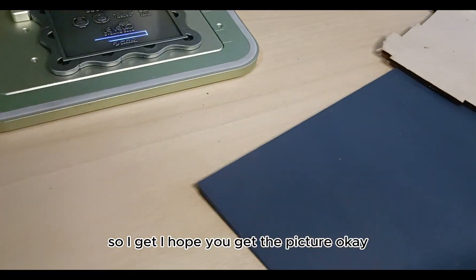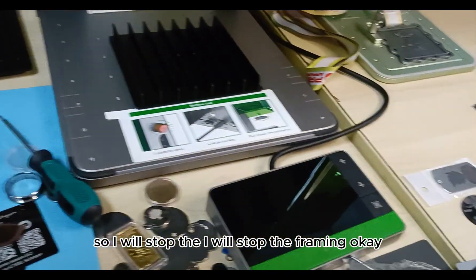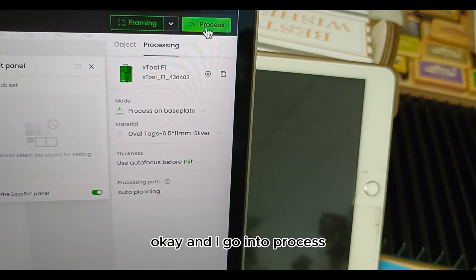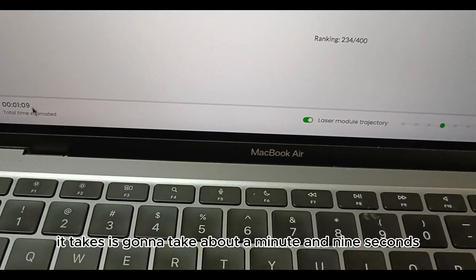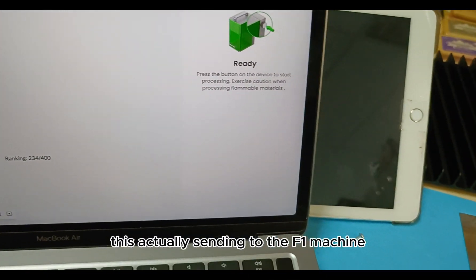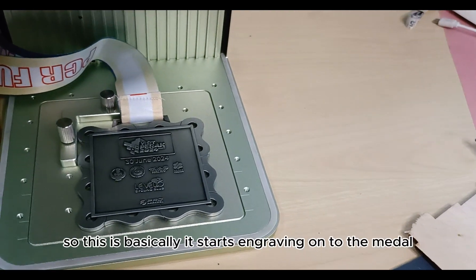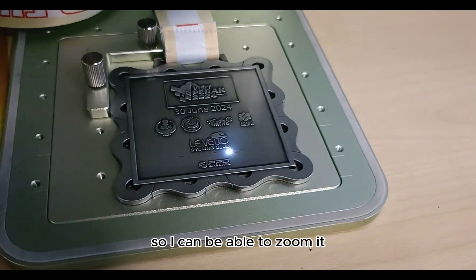That is the position — it will start to engrave. I'll stop the framing. Then I go into 'Process.' You can see the text is there and it's going to take about a minute and nine seconds. I go into 'Start' — it's sending to the F1 machine. I'll press my foot pedal to start the engraving. And it is basically engraving onto the metal.